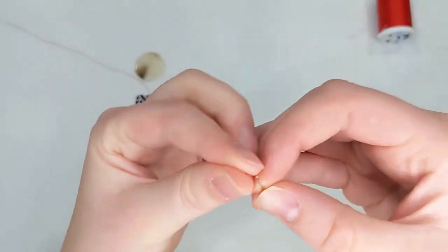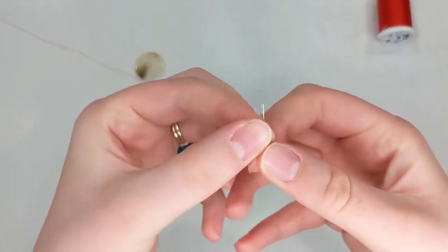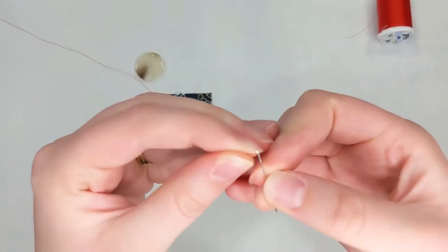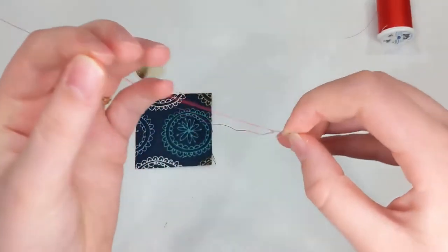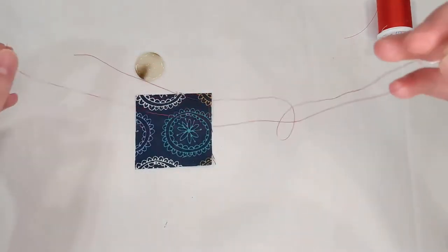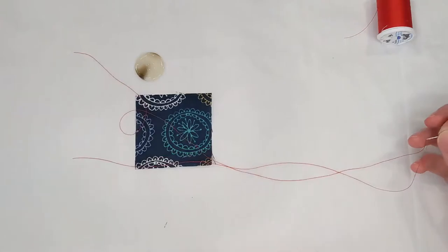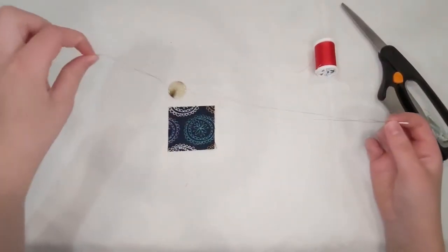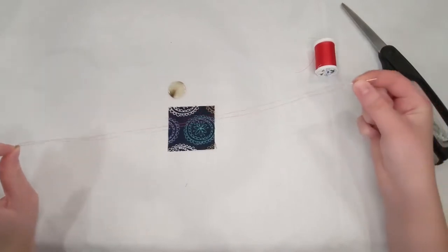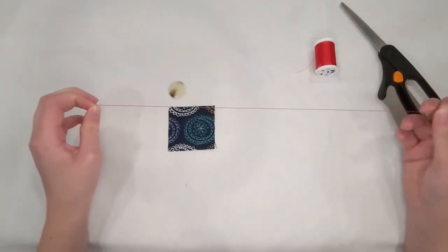I'm going to go ahead and thread my needle. This is a hand sewing needle — it has a little hole at the top and I just put my thread straight through there. Then I'm going to pull my thread and zoom out so you can see. I'll grab my two ends so they're together and pull it so the two threads are an even length.